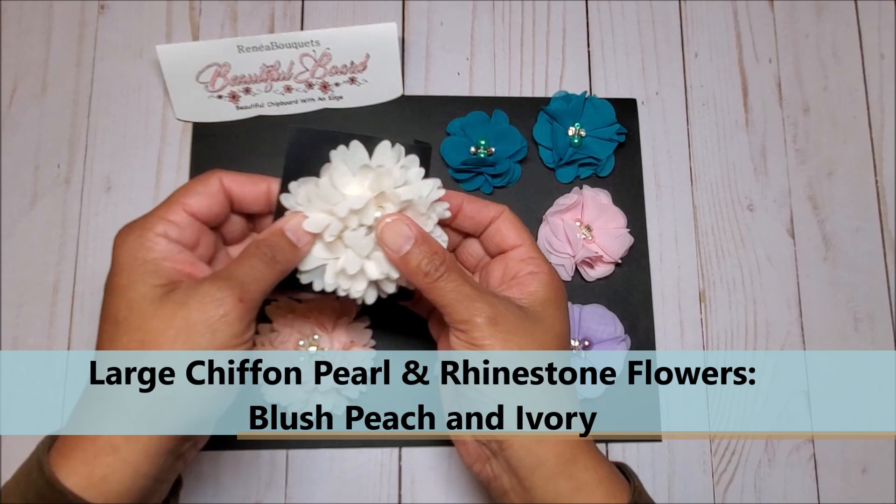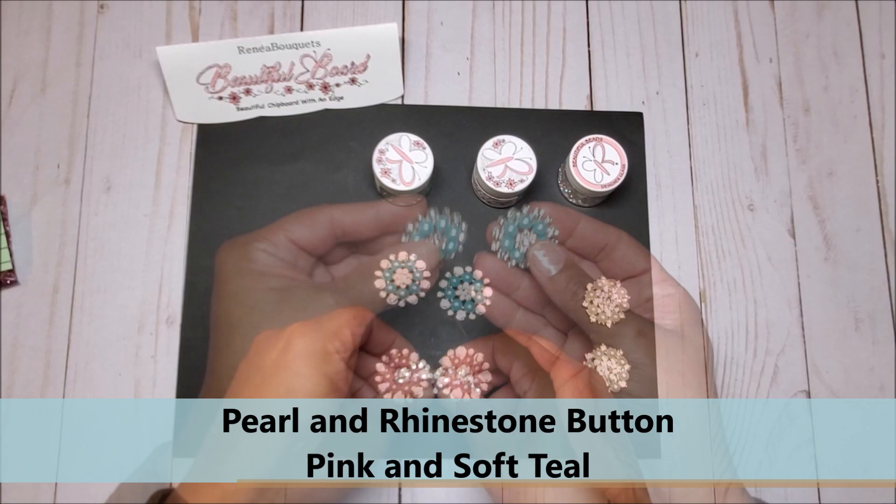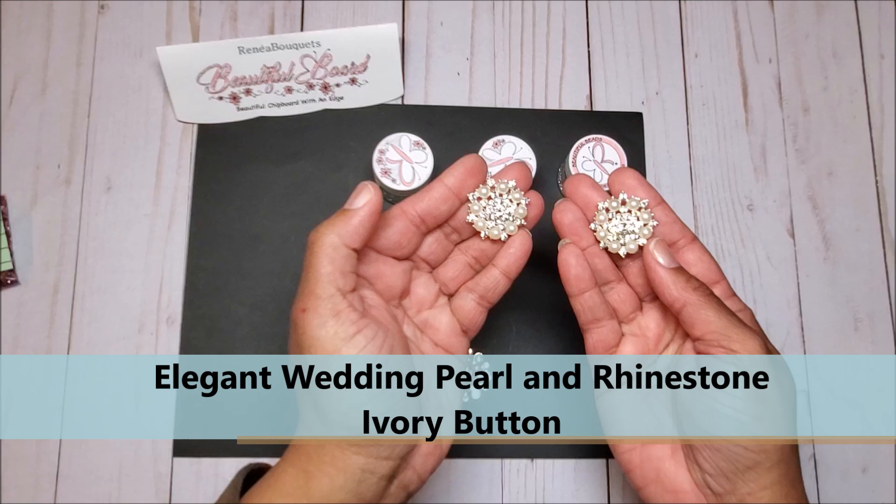Next we have these beautiful pearl and rhinestone buttons. We have this beautiful pink, we have soft teal, and then we have pearls in ivory which is called the elegant wedding pearl and rhinestone button.